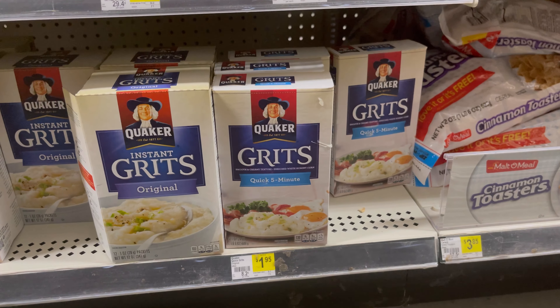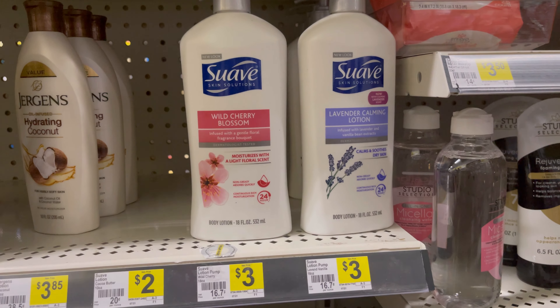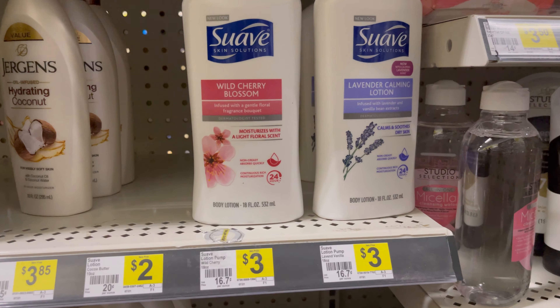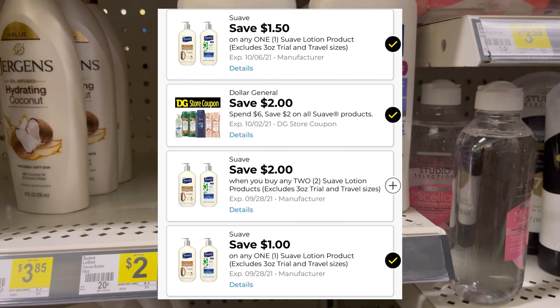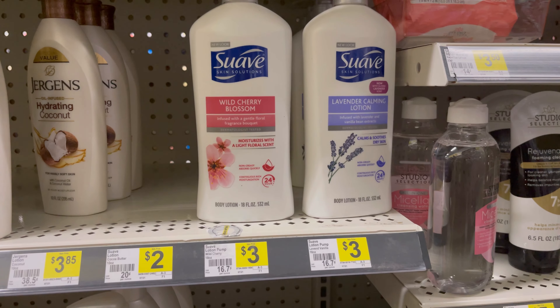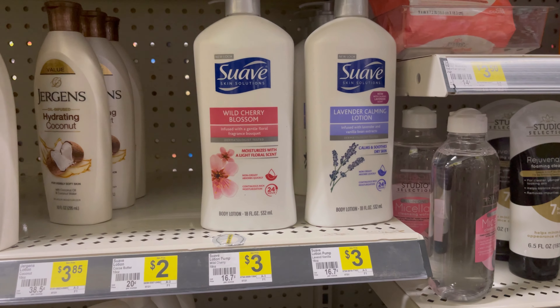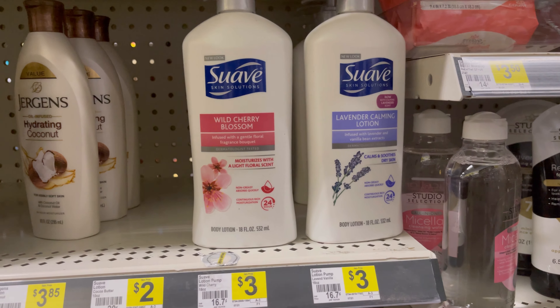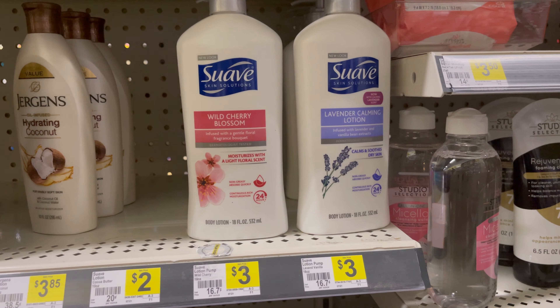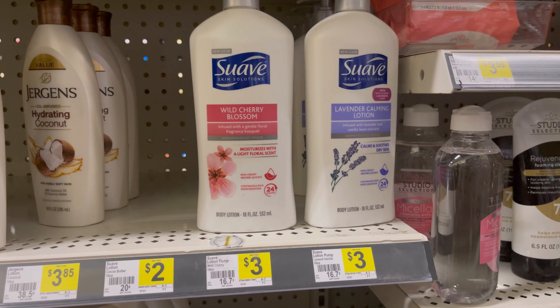The next thing I'm picking up is two of the Suave lotion and they are three dollars each. There is a two dollar store coupon, and I have a one dollar coupon and a one dollar fifty cent coupon, which is gonna take off four fifty, leaving them both to be just a dollar fifty — or seventy-five cents each. I saw this deal on Dawn's Savings, so thank you to her for that.